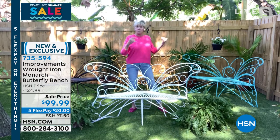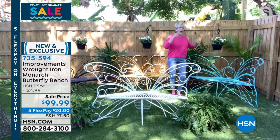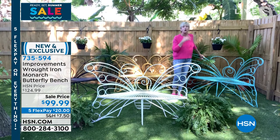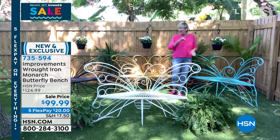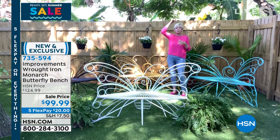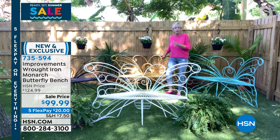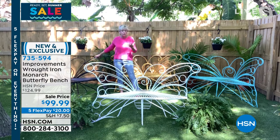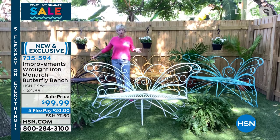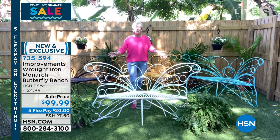I've got all four colors here. This beautiful Verdi is like a light aqua — it's kind of a retro color, but if you've been watching HSN, you'll know this is the hot color for home decor. We've got the beautiful sunny yellow, absolutely gorgeous, like a pop of sunshine in your garden. And last but not least, we've got that gorgeous dark brown — that bronze color — which looks like it's been sitting in your yard or garden for years and years.